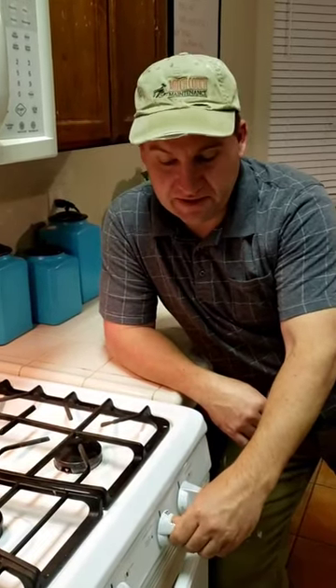Do you ever have a stove that you can't ever light anymore? You can hear the click click click but it never lights? Well we can fix that.